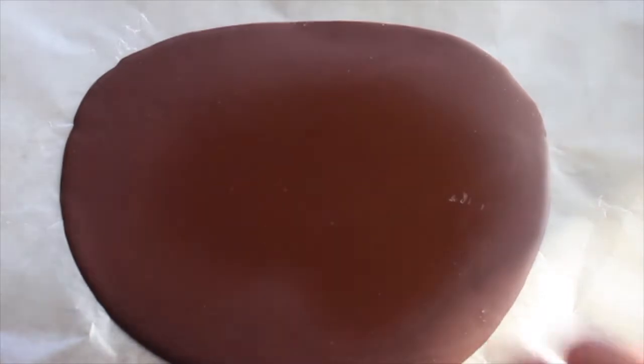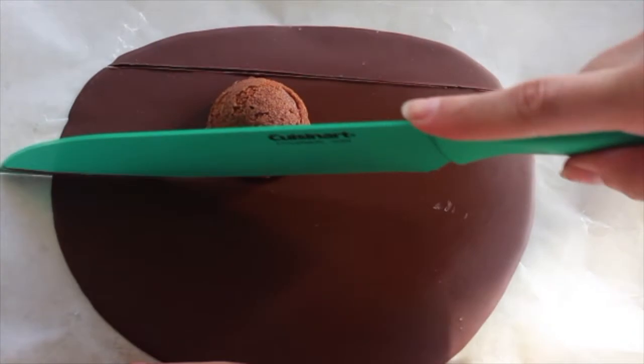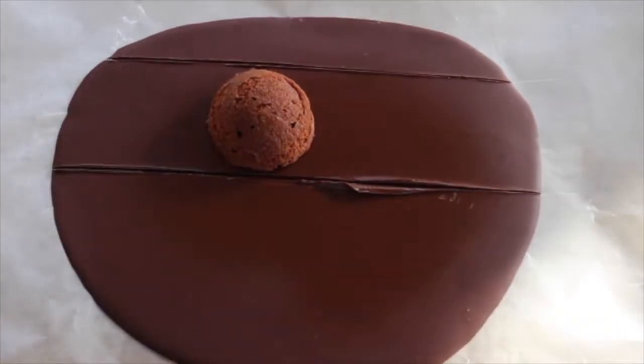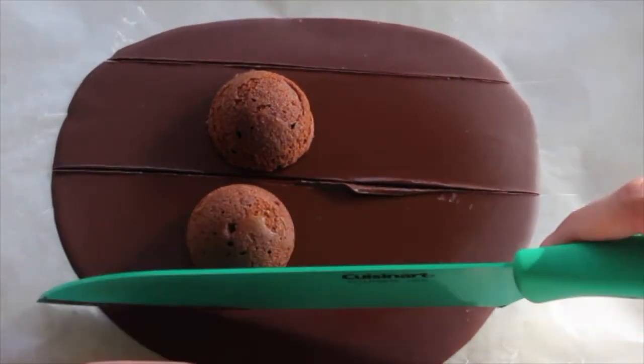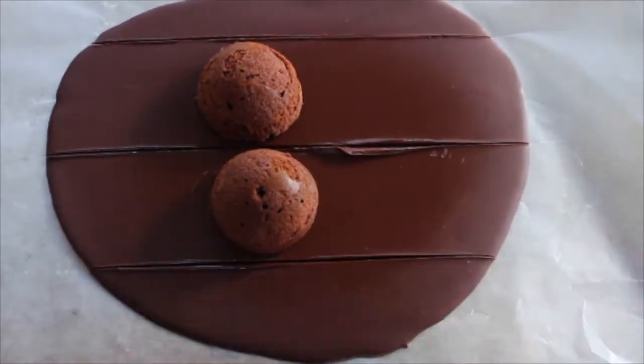Once the chocolate has hardened, you want to take it out in order to cut it to create the top half of your cap. I found it easiest to use the unused cake as a template, so that you're measuring to exact size. Afterwards, place it in the freezer once again for it to harden.